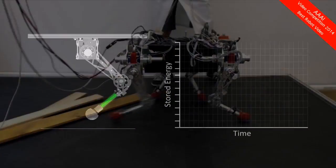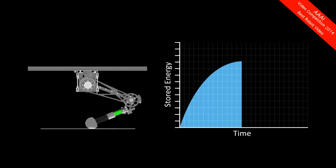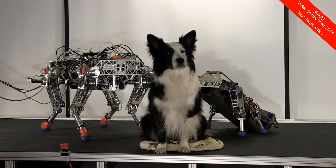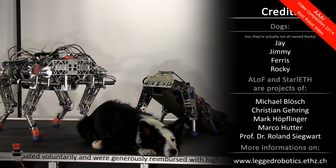In such maneuvers, the spring in series contributes to the passivity of the system. The springs in the joints are compressed on landing to store energy and released again before liftoff, increasing the running efficiency. Despite all these efforts, there is still a long way to go until legged robots will support us in our daily tasks.